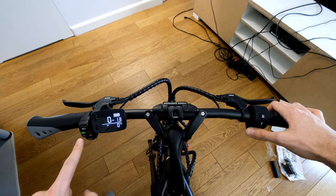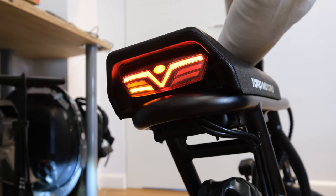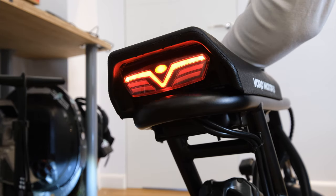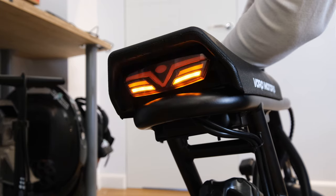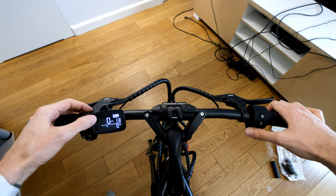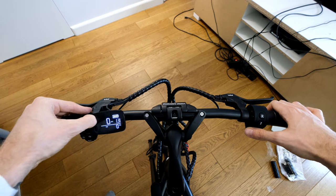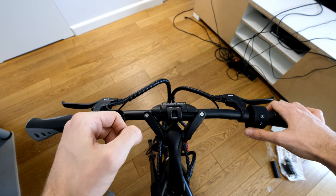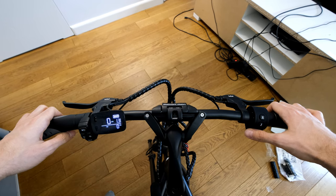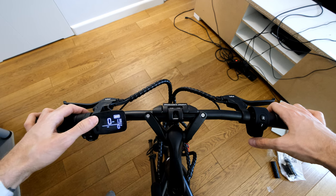We have turn signals, and you can also see if they're on — I really love that feature. You cancel them by pressing again. Then we have a horn, which is fairly loud. Here we have the missing button — maybe I'll find it somewhere in the box. I think it just turns the scooter on and off. Sadly we have no ignition key, but we do have a key for the battery, which I'll show you later.